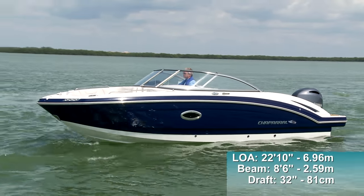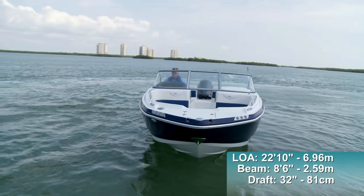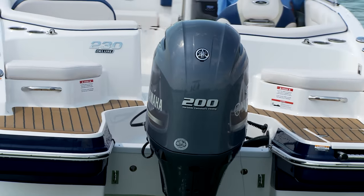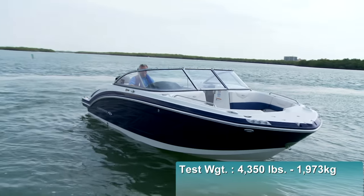The Chaparral 230 Suncoast has a length overall of 22 feet 10 inches, a beam of 8 feet 6 inches, and a draft of 32 inches. With an empty weight of 3,500 pounds, full fuel, and two people on board, we had an estimated test weight of 4,350 pounds.